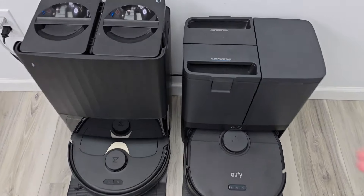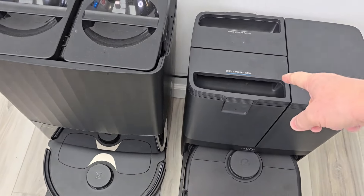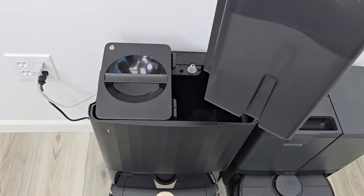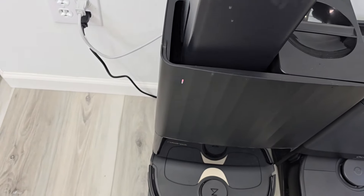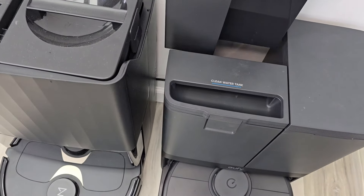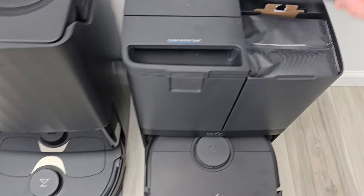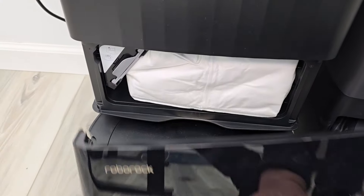Both robots are docked here. We've got a clean water tank on both of them that you fill up with clean water. You can add a little bit of Eufy solution, same with the Roborock. Here's the clean water tank — it's a little bit bigger and you can add the Roborock solution. There's the dirty water tank. They're both going to wash the mop pads and then clean out the water. Then they're going to auto empty — there's a bag — and over here on the Q Revo, there's the bag that it empties into.